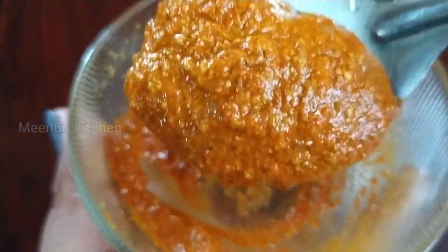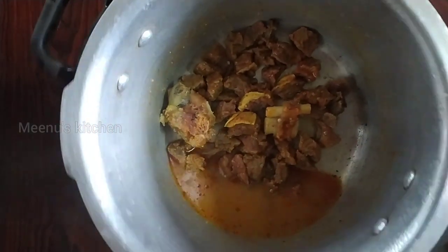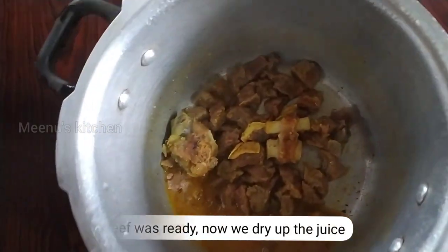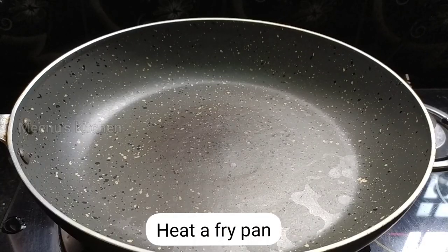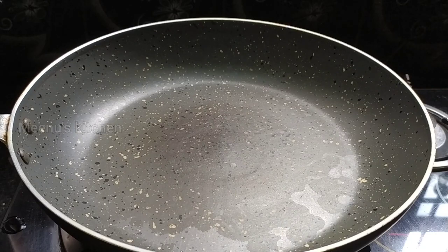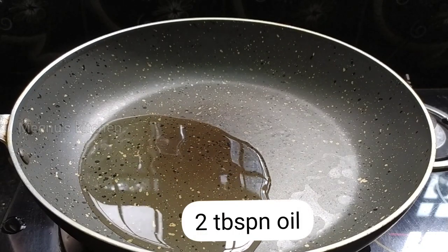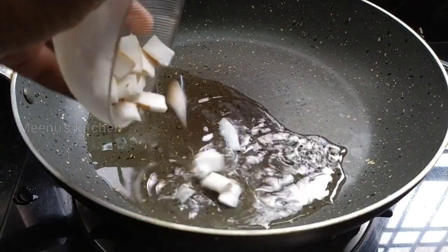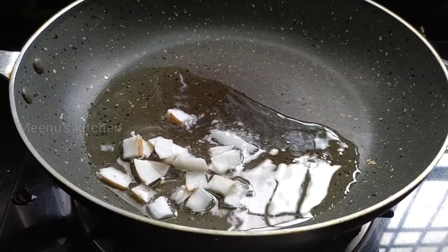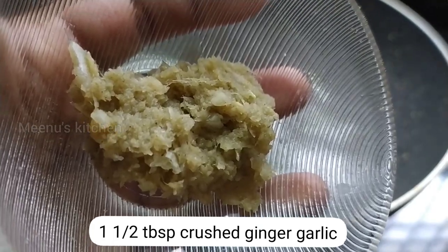Let's cook the beef for a little bit on a medium flame. Add a frying pan with 2 tablespoons of oil. Add 1 tablespoon of ginger.